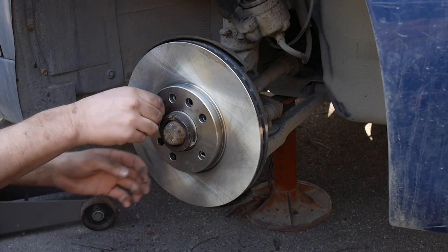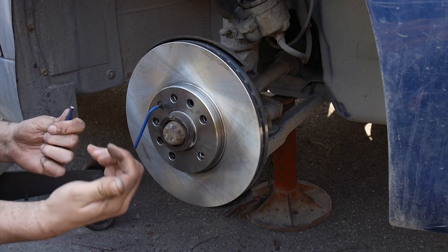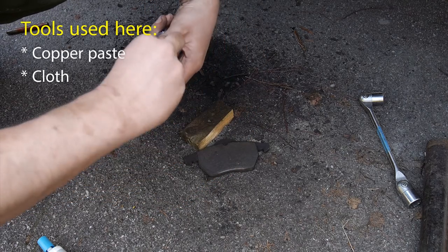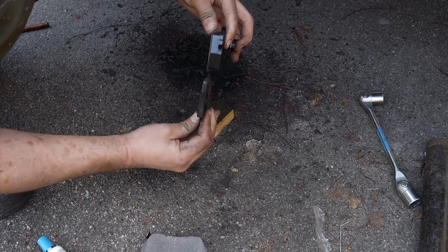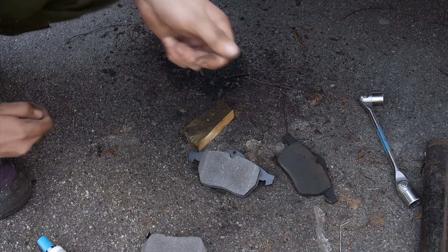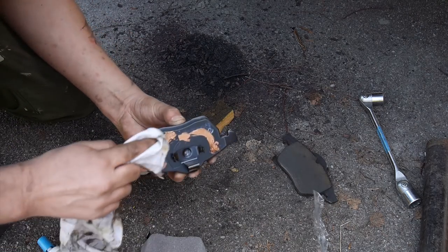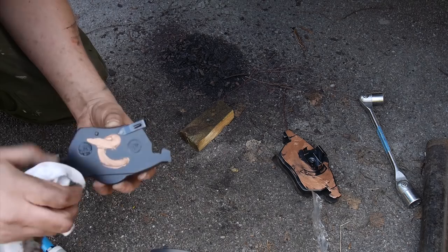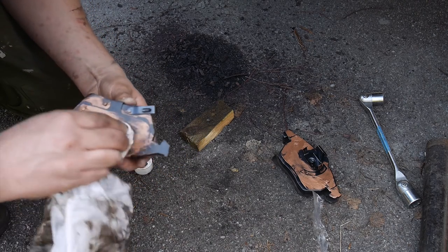Screw it in and tighten the bolt — no need to use excess force or you could risk breaking your tools. Onto the brake pads. Clearly I needed to replace mine, as the old ones were worn down to the metal back plate — not good. I hear different things about what to put on the back of the pads to keep them from squeaking. Apparently there's a special brake pad grease, but copper paste does the job too, which is what I used here. Spread it out evenly on the contact surfaces, but there's really no need to use a lot — just enough.